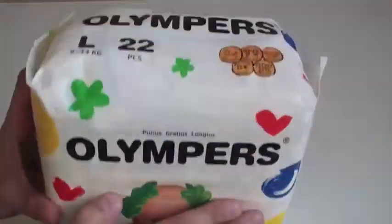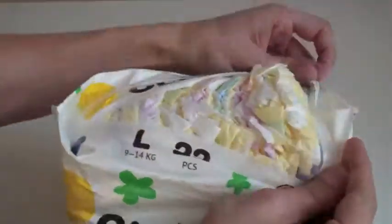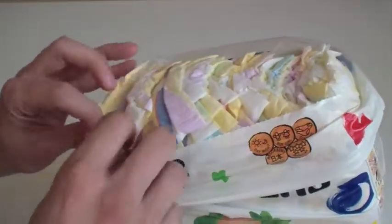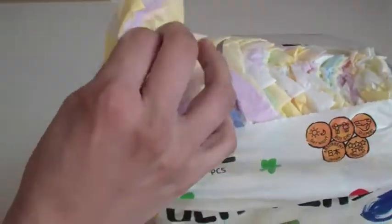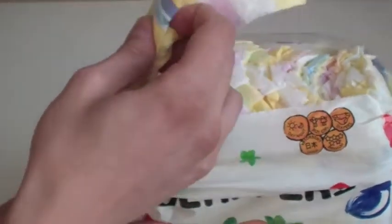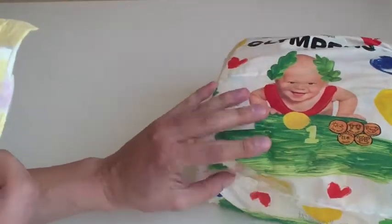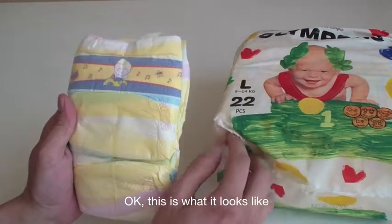Let's open the back and go like this — let's pull one out. Okay, this is what it looks like.